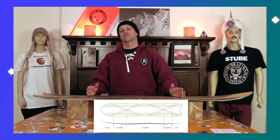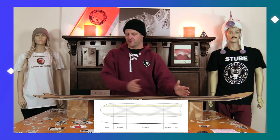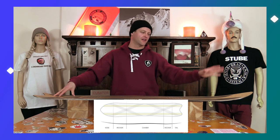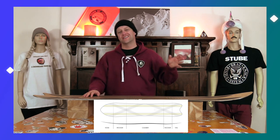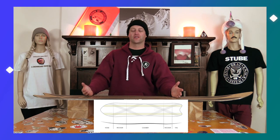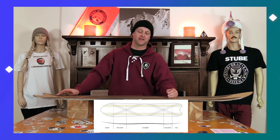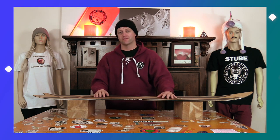This board features Borealis's Blizzard camber, which is a directional cam rocker — more rocker in the nose, camber through the midsection, then a tiny amount of rocker in the tail. That rocker in the nose gives you better float in pow as well as ease of entry into turns. The camber through the midsection gives you load, snap, and drive, and that little rocker in the tail helps you exit turns easier as well as get up on the tail in fresh pow.